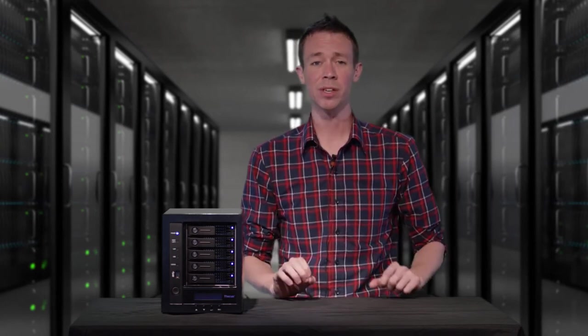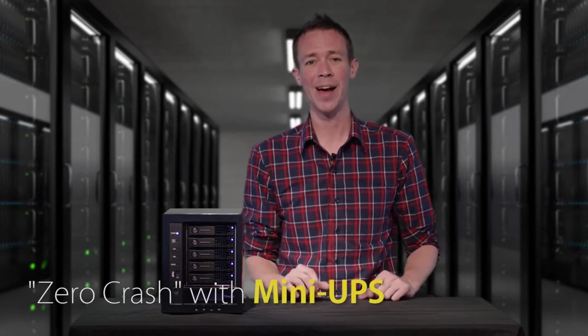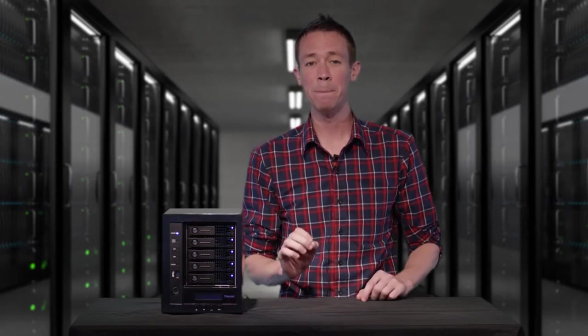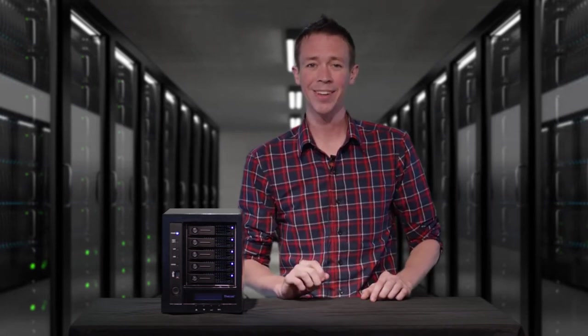And speaking of security, this is what we like to call a zero-crash NAS. This is one of the only units of its kind to sport a built-in mini UPS battery. This means rain or shine, power or no power, your data is secure.